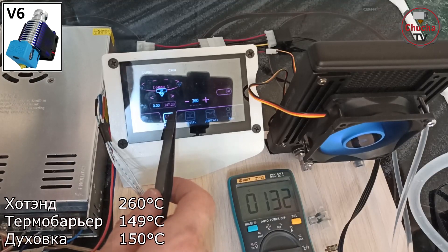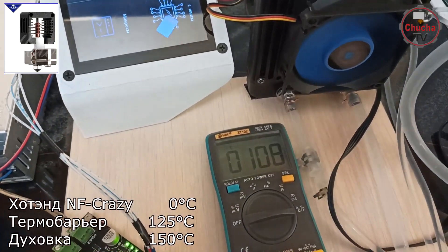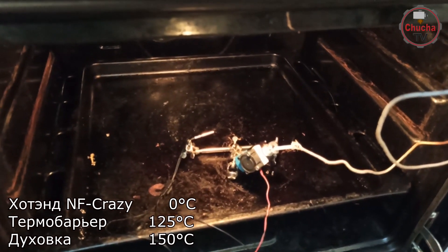Термобарьер при воздушном охлаждении нагрелся только до 40 градусов при комнате. А вот когда мы поместили хот-энд в разогретую до 150 градусов духовку, ситуация кардинально изменилась: термобарьер начал сильно перегреваться, выровнявшись с температурой внешней среды — ведь мы обдуваем радиатор 150-градусным воздухом. Тест полезен, так как наглядно показывает, в каких случаях стоит применять то или иное охлаждение.